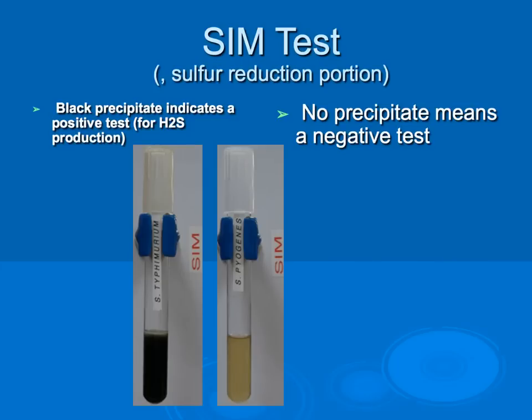The SIM test performs three different tests: motility, indole, and sulfur reduction. Motility and indole have been mentioned earlier. For sulfur reduction, this test identifies bacteria capable of reducing sulfur. A black precipitate that forms indicates a positive test for sulfur production, while no precipitate and no color change indicates a negative test. One should not run a SIM test alongside an individual indole or motility test, as that would repeat the same tests.